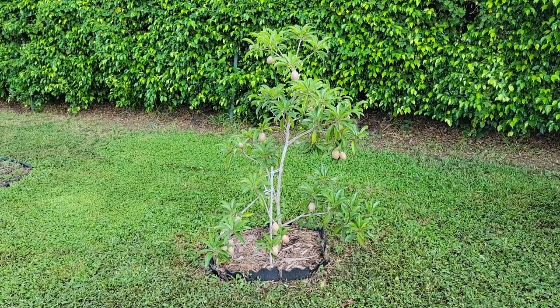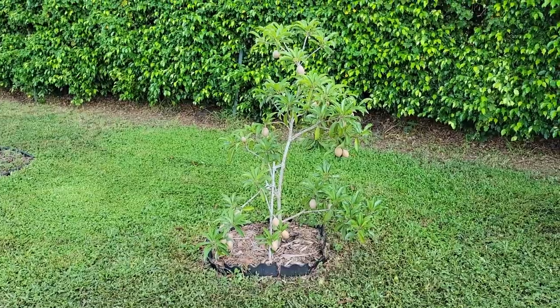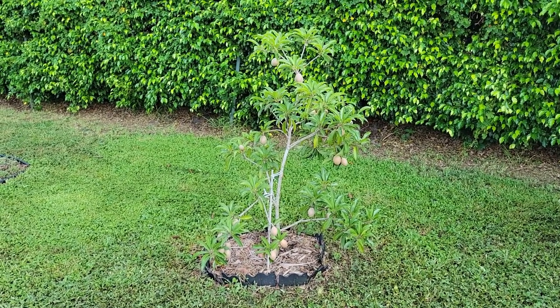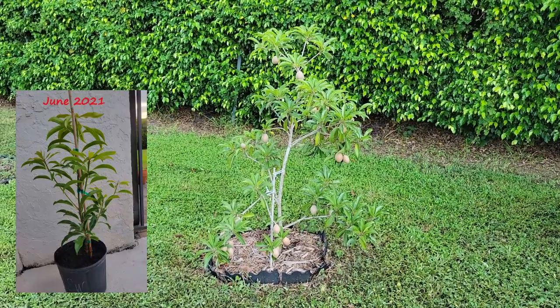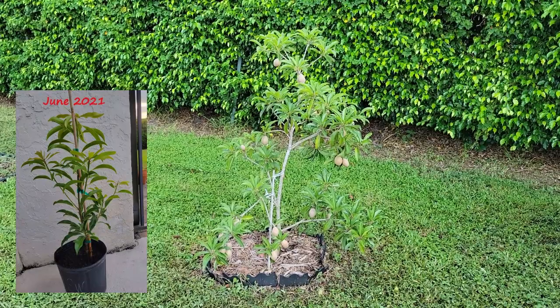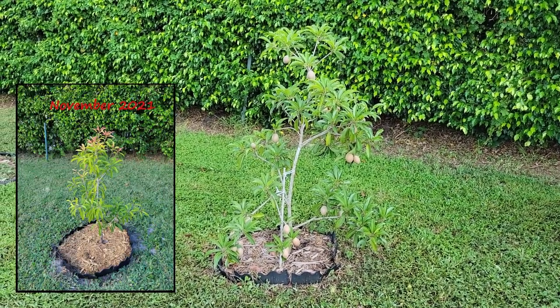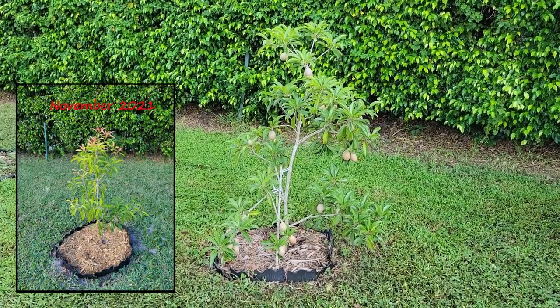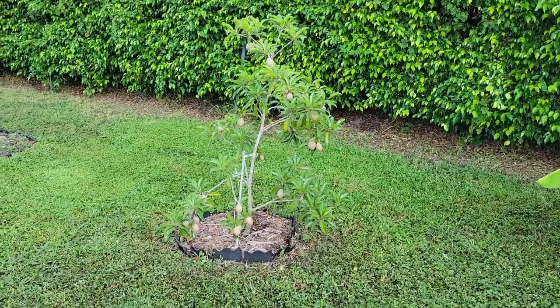Hey guys, wanted to show you what the Silas Wood Sapodilla tree is looking like right now. It's now August 2023. I got this tree from Everglades Farm on their website — I got it shipped to me in June 2021, so I've had it a little over two years. It's been in the ground for less than two years; I planted it in November 2021, and it's about three feet tall.